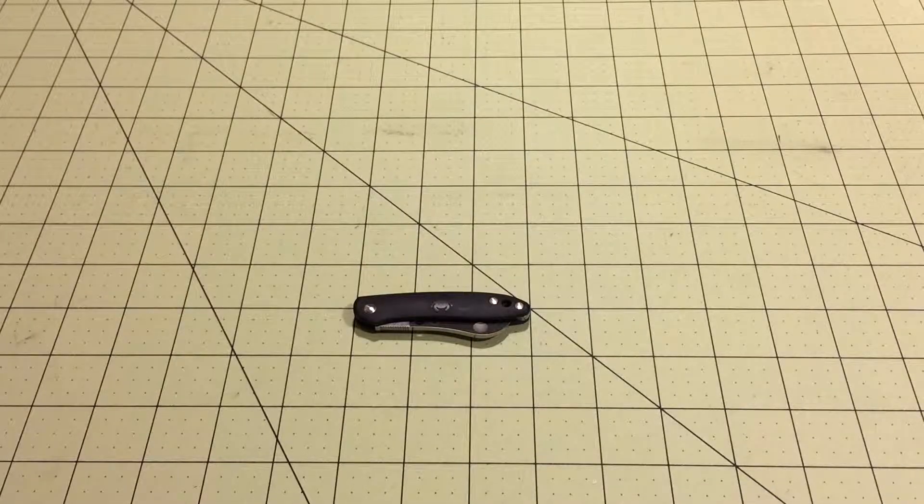Hi YouTube! I have another review for you today. Today I'm going to be reviewing the Spyderco Roadie.